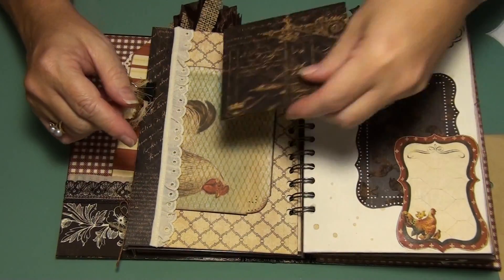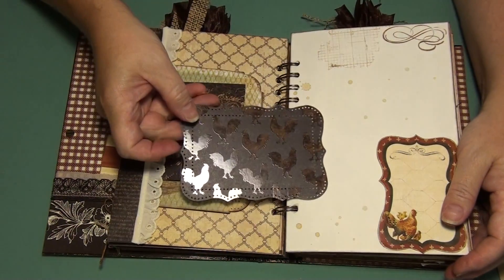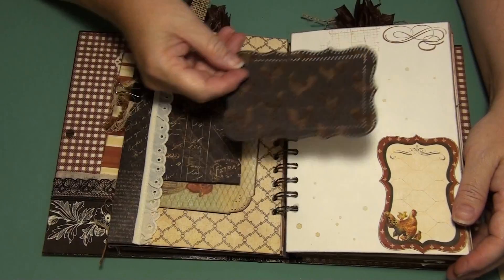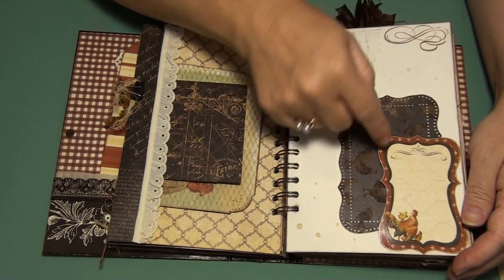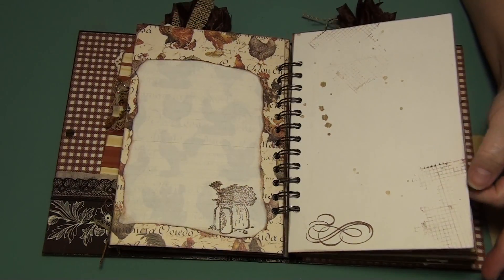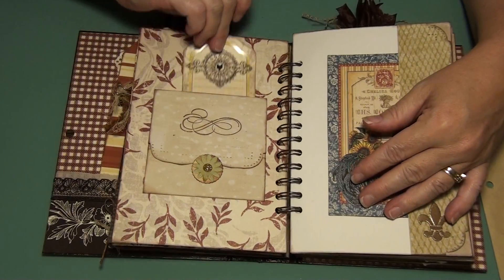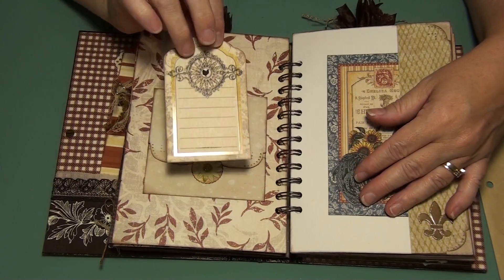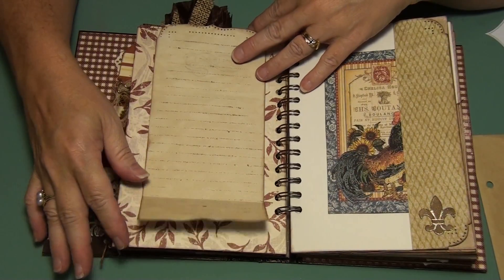Eyelet that I got from eBay. Another leftover piece — they can be used for anything, like another spot, or they can journal on it. Stick a photo on it, whatever. More writing. A lot of grunging. This is a little tuck spot here. That's the Recollections, but it flips up and down, so you can write in that.